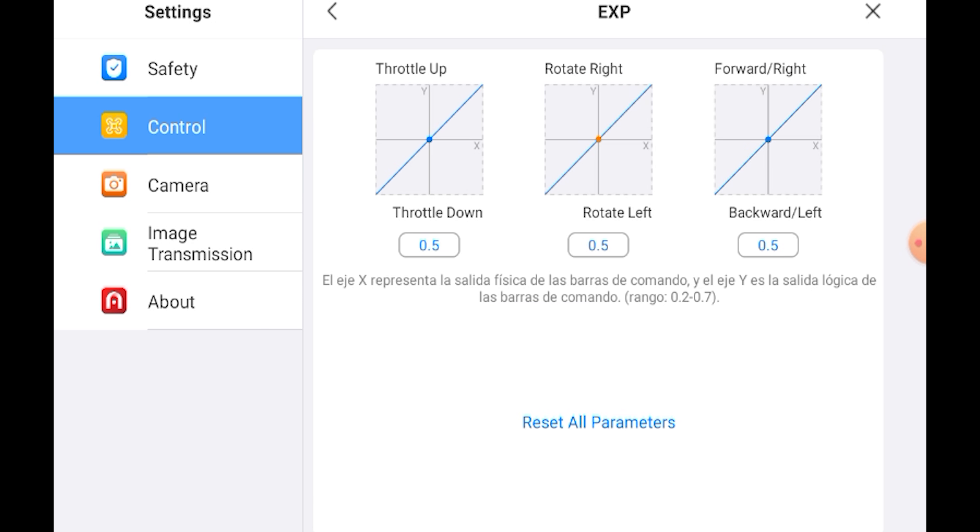In the control tab of the settings, we notice the addition of a new EXP window to fine-tune the sensitivity of the two sticks of the remote controller. Another useful feature.